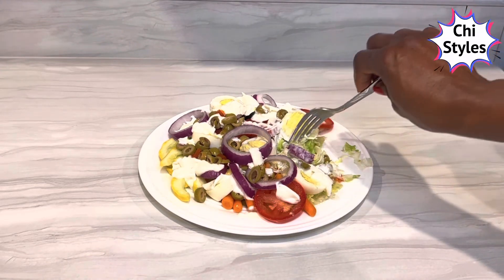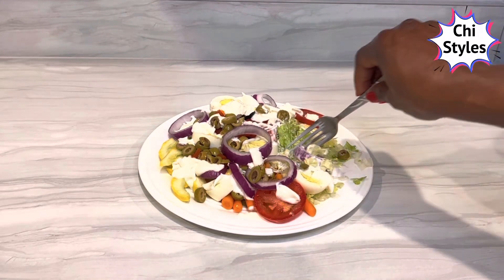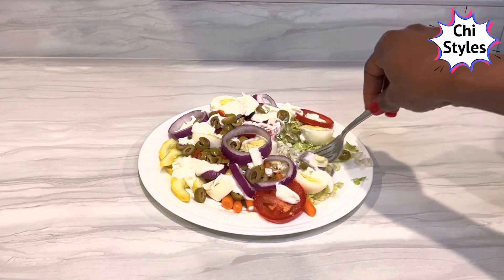This is so lovely. Thank you very much for staying to the end of this video. I am out.